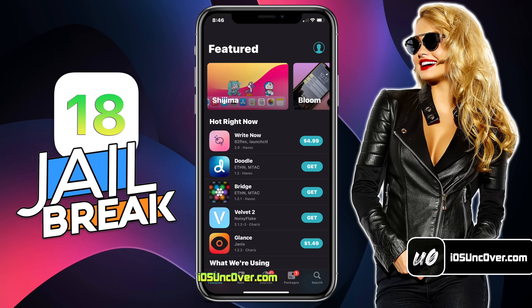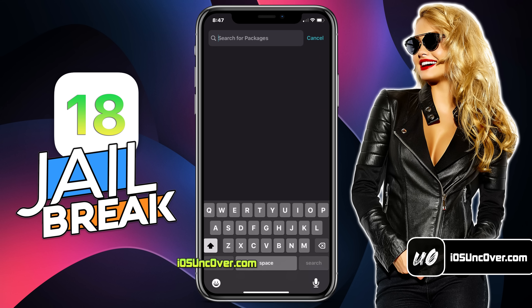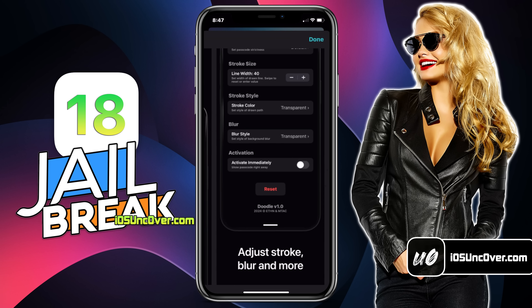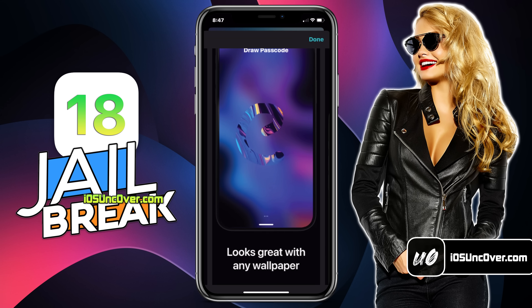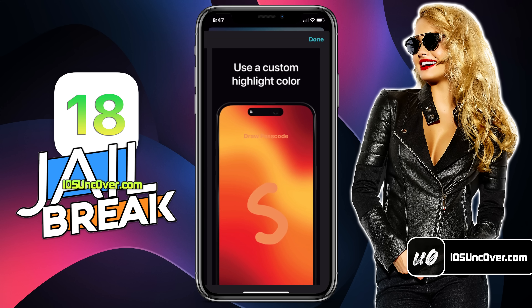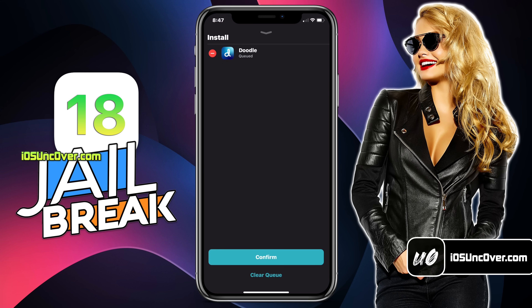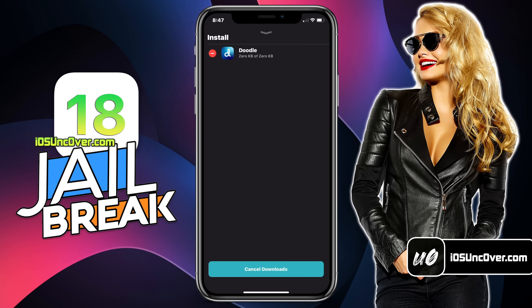Let's install some tweaks. Here I will be installing a tweak called Doodle. Doodle gives you the ability to set a custom drawing as your passcode and unlock your iPhone in style. You can use this to impress your friends and show off your jailbreaking skills. Just go ahead and install the tweak by clicking on this Get button, then wait for it to download the tweak.